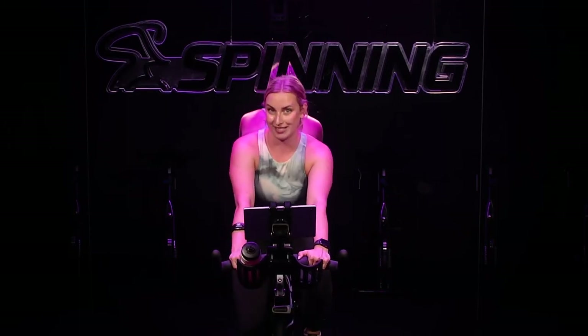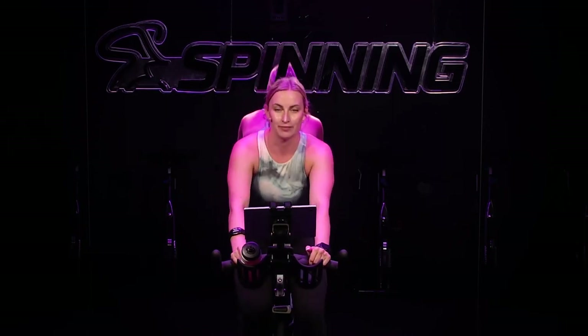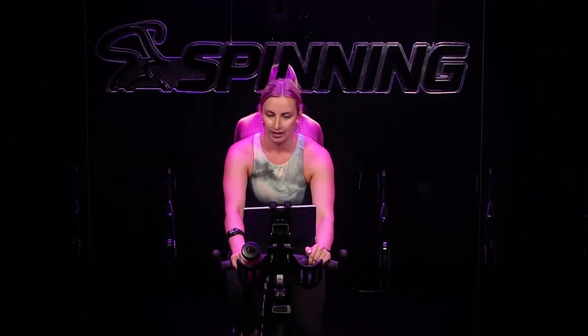Remember those accelerations we just did? We get to do them again — a little different this time. Most of our climbs we've been adding, adding, adding resistance — a slow, gradual climb. This one is going to stay relatively steady, not a lot of changes in resistance, but rather changes in speed. Start with moderate to heavy resistance — not the heaviest you can handle, but heavy. I want you to be on the edge of zone three right here. You're on a five or a six on a scale of one to ten, just past that place where it feels moderate.